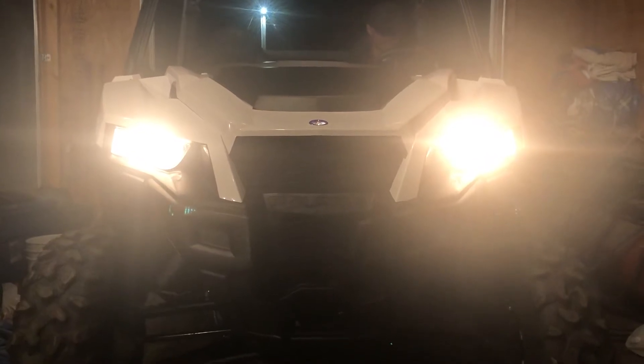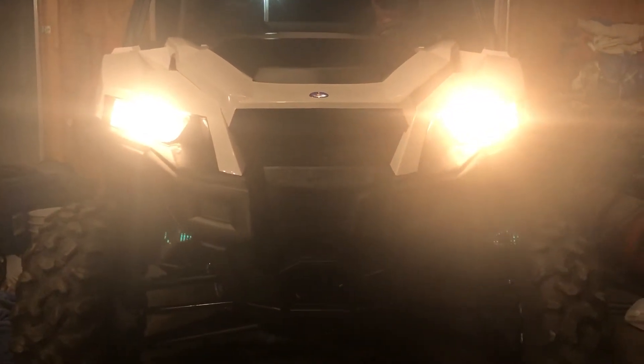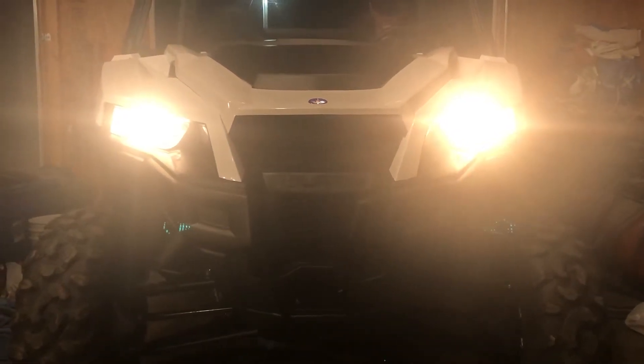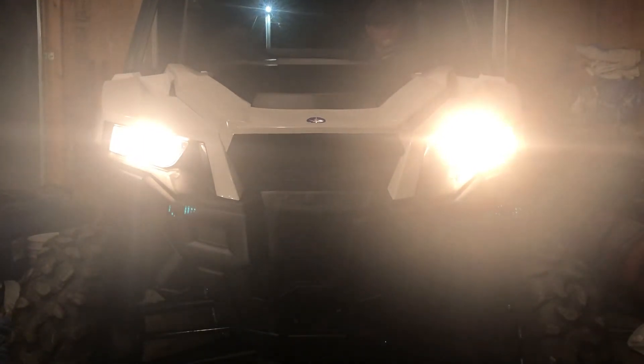Push it up to low beam now. All right, now turn it to the off position. Now crank it — put it to low beam, high beam, and off. Lights off.